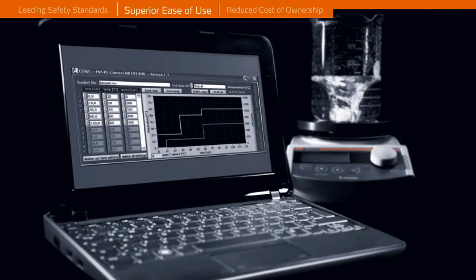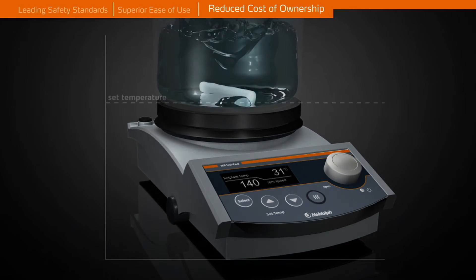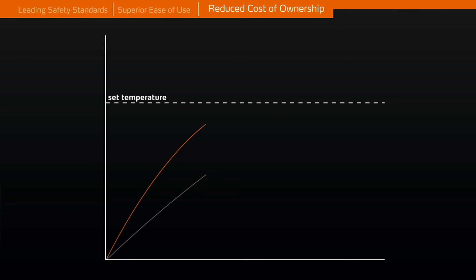An optional software program is available for the MR high-end to aid you in automating your process, and the software saves all data in electronic files. The extended heating capacity of 800 watts reduces heat-up times by 35% compared to 600 watt units.